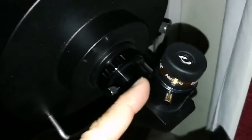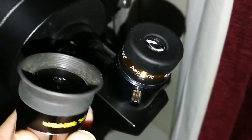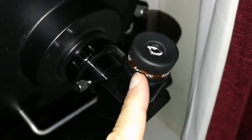This is the Aspheric SV Bony 10mm eyepiece, and this is the mid 9.7mm — a similar kind — and the clarity of this...